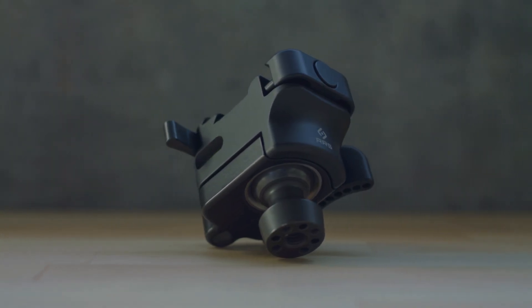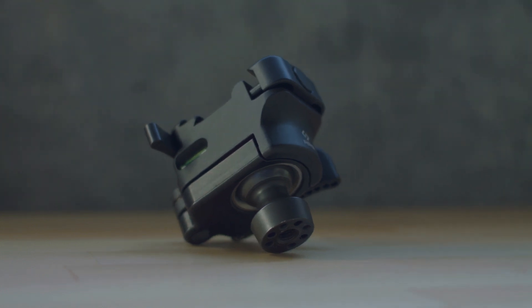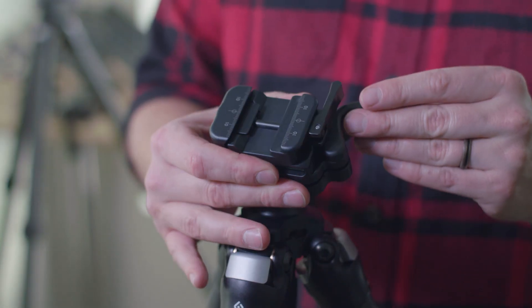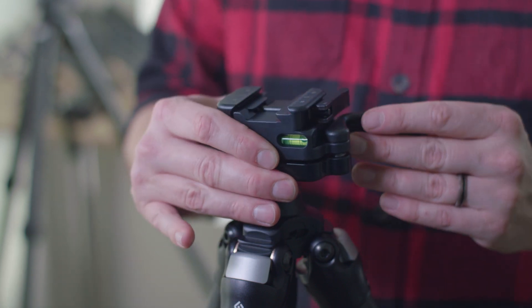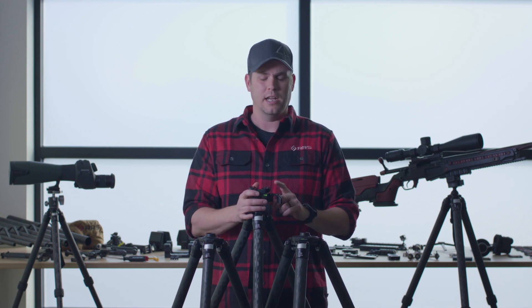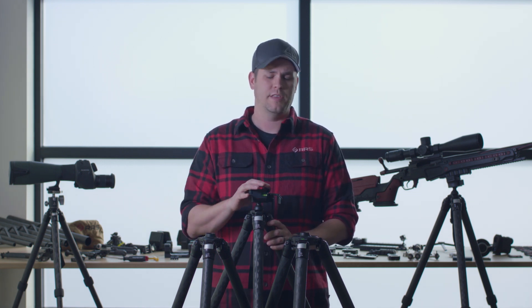The Anvil 30 body is made out of 6061 aluminum. The ball is stainless steel. It has 30 degrees of movement from level — forward, aft, left, and right. When you close it fully shut, it's 30 foot-pounds, and you can tune that a little bit stronger or lighter depending on how you want. Today we're going to go over that, as well as taking it apart, reassembling it, and cleaning it.